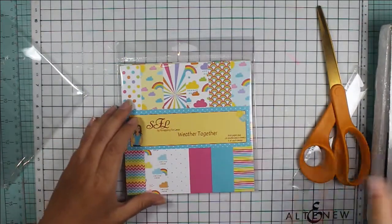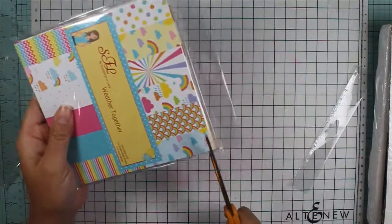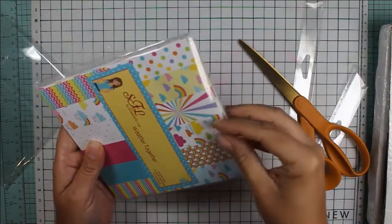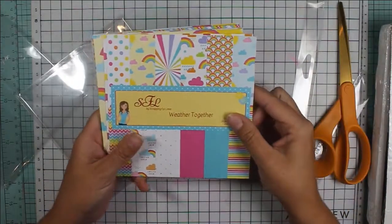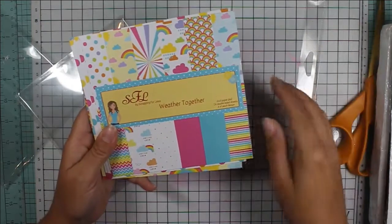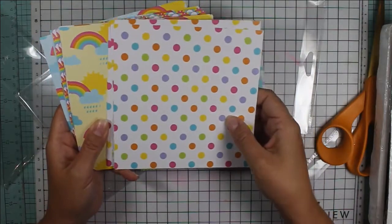The second paper pack I picked is called Weather Together. It's also 24 double-sided sheets, four designs of each. So we'll open that one up. I was really drawn to this paper because of all the rainbow colors — I just love having rainbows on my cards.